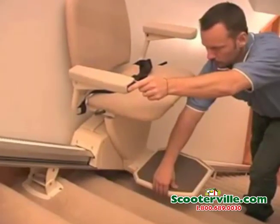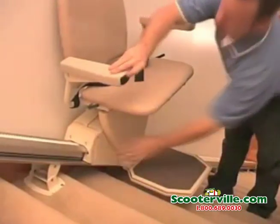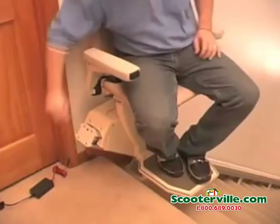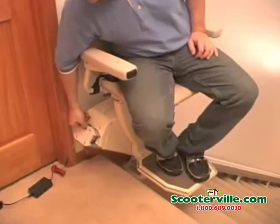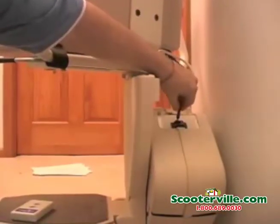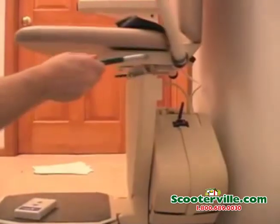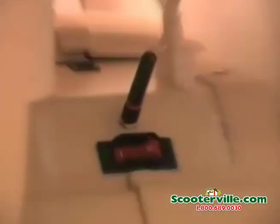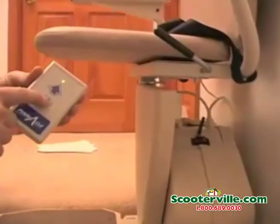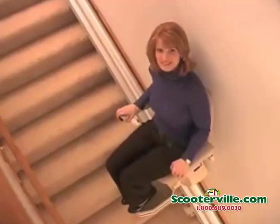Run the lift up and down using the control on the armrest. Test that the swivel, footrest, and chassis obstruction sensors are all functioning properly. Ride the lift to the top and double-check the rack tension screw to ensure that it is tight. The remote calls and controls require an antenna to be installed on the chassis. It's just a simple matter of pressing and holding the directional button of the remote — the lift will run with or without a rider. Your Pinnacle Stairway Lift is now ready to give you years of trouble-free service. Enjoy the ride.